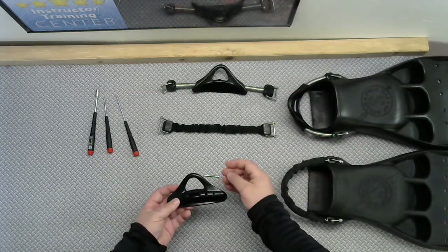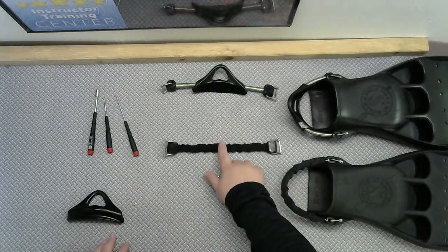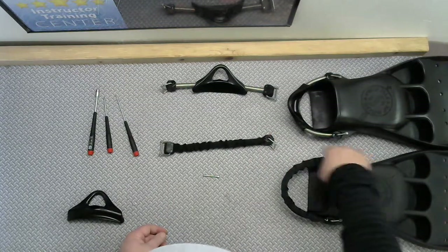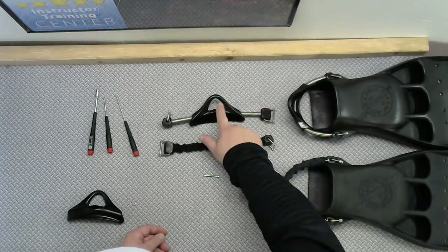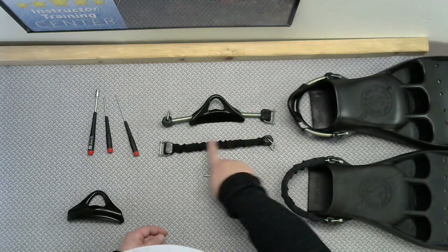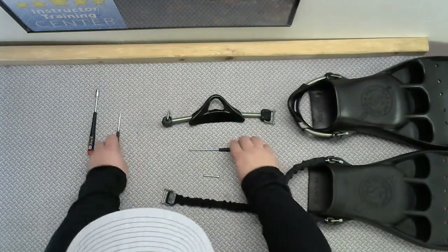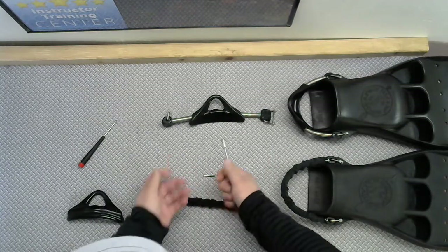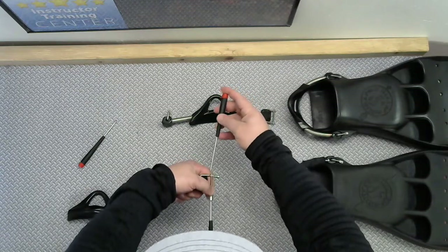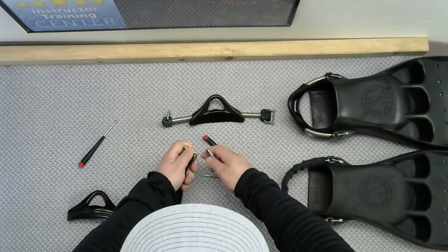These are one-time use so you have to replace this when you take this strap off. You only need to take out one side, so that's why it only comes with one nylock nut. Essentially what you're doing is taking this strap apart — you're leaving half of it on the fin, you don't need to take the whole thing apart — and you're turning it into this strap. To take it off you're going to need a Phillips head screwdriver and a nut driver or a quarter-inch socket or a quarter-inch wrench, and just loosen that out.